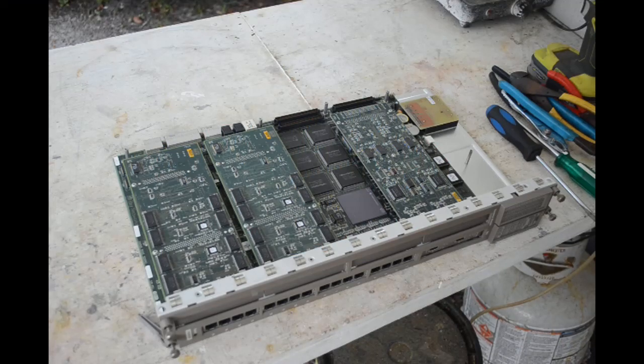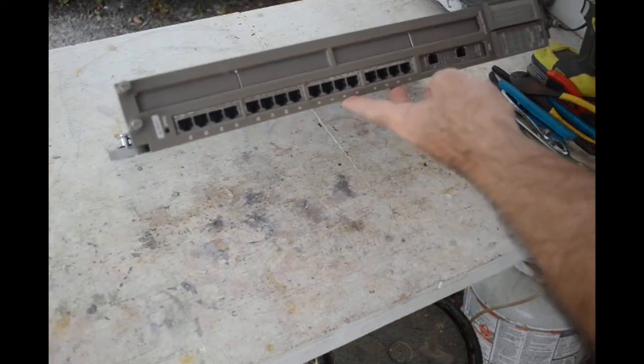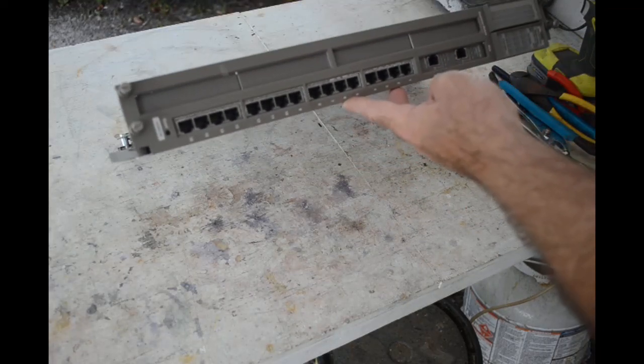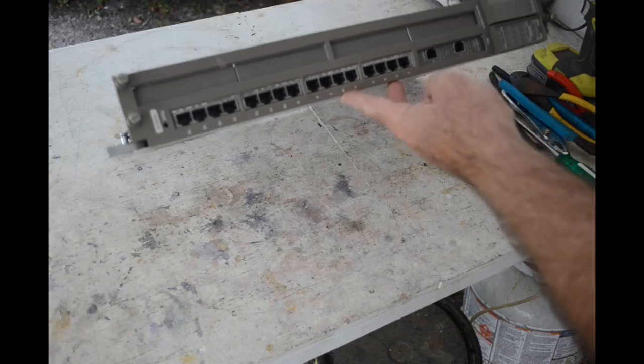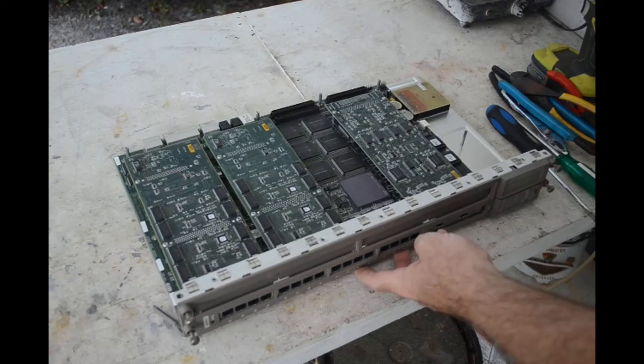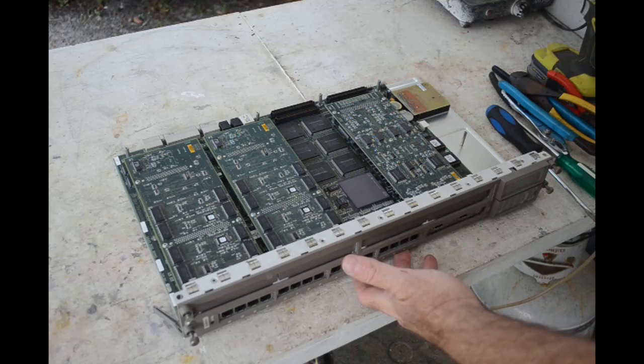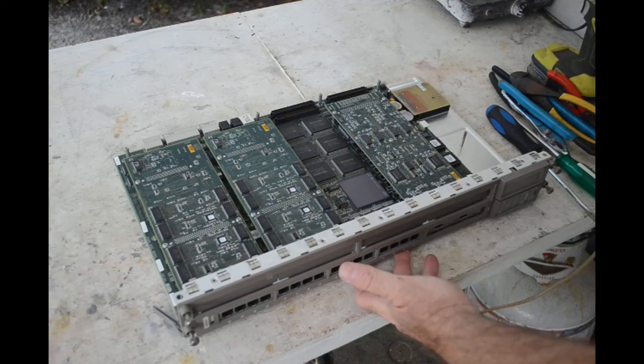Hello scrappers! It's time for another scrap out tear-down and sort-out-the-bits video. Up on the autopsy table today, we've got an ethernet switch by a company I've never dealt with before - it's called Synoptics. It's a Centillion 5580000 ethernet switch. Not familiar with this, never seen one before. Interesting construction - got a lot of daughter boards on it, a lot of connectors, and I see gold - lots of gold, so that's a good thing.